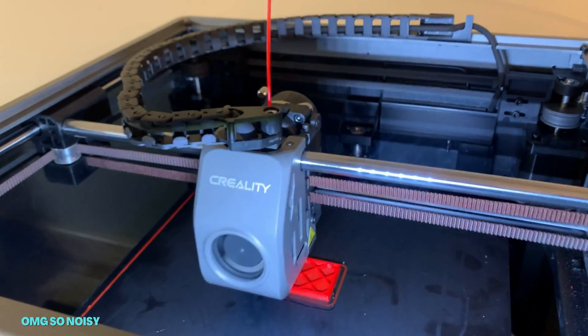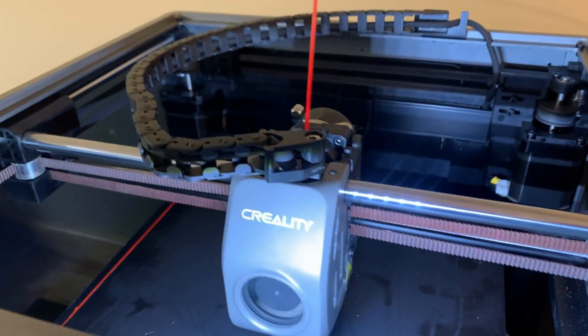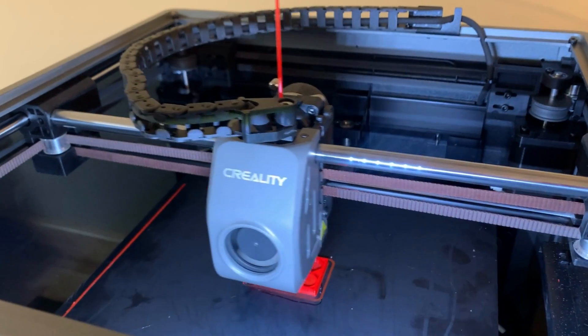Both are CoreXY printers with 20,000mm/s² acceleration, direct drives, and input shaping for clean, crisp prints.